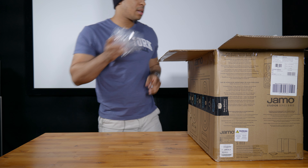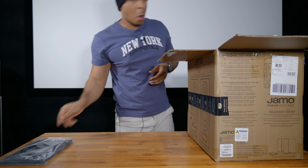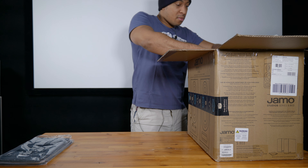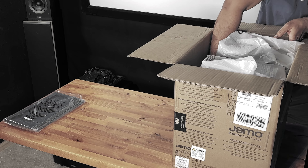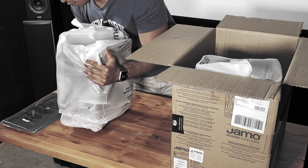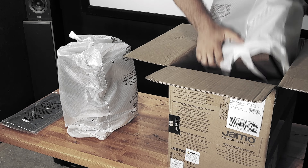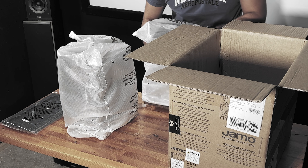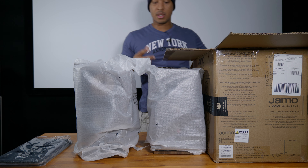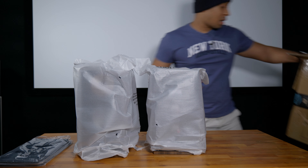We've got speaker grills — set those to the side. And then we've got our speakers. Everything comes really nicely packed. There's some good thick styrofoam on top and bottom so it doesn't move around during shipment.